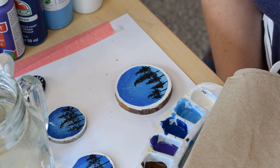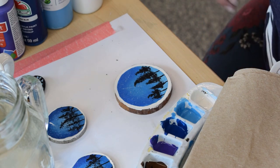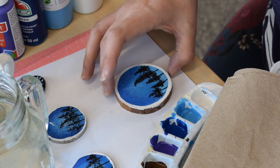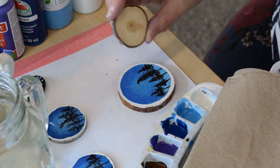Hi everyone, my name is Heather and I work for the Okanagan Regional Library. Today I wanted to invite you to paint along with me. We're going to be painting a starry night sky with silhouetted trees on some wooden rounds.